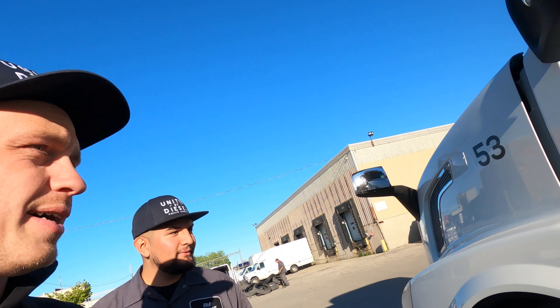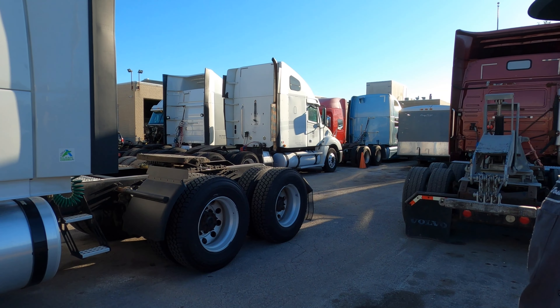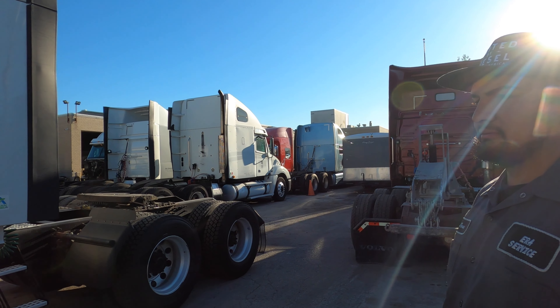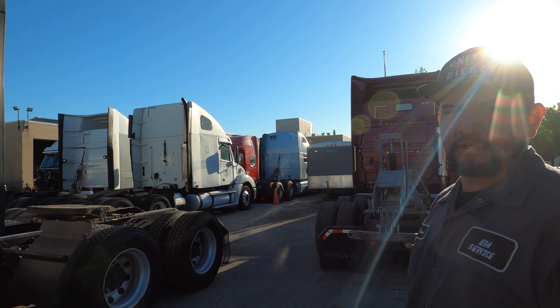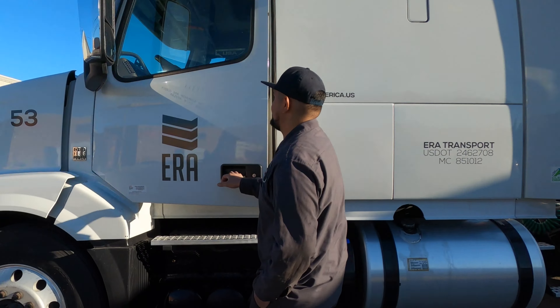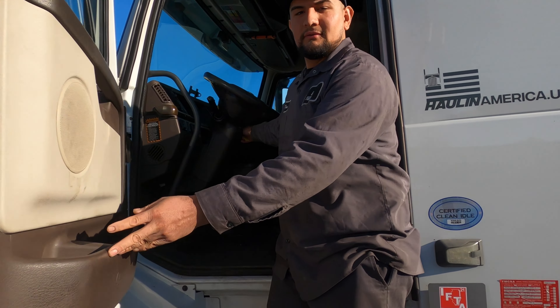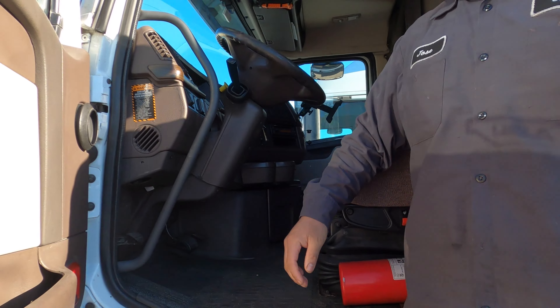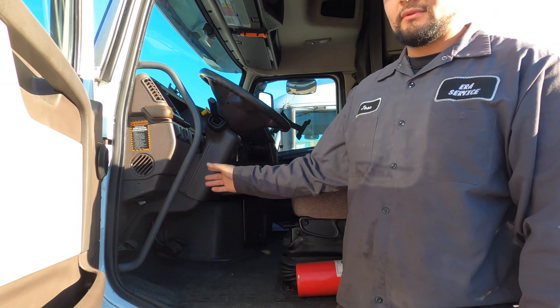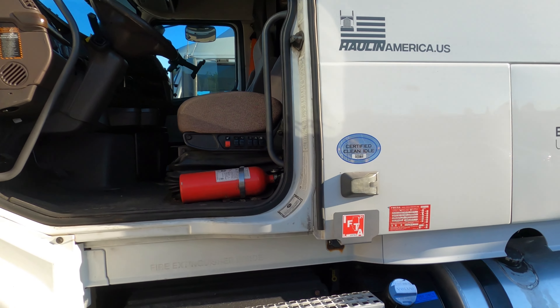So what do we have over here? Brand new unit — well, not exactly. This is a 2015 with 600,000 miles. Let's talk about specs: D13, i-Shift, 630 cab, no fairings. Pretty simple spec.